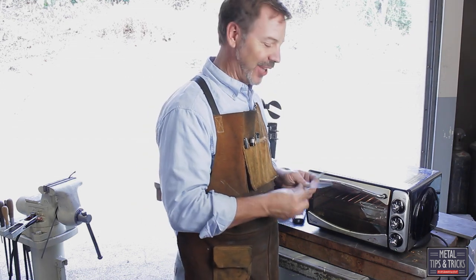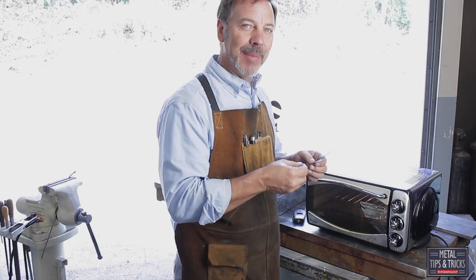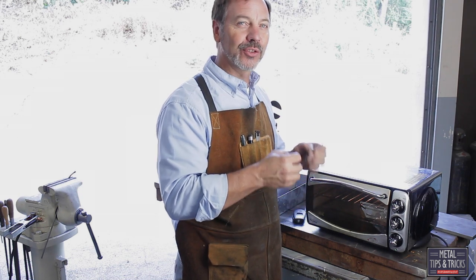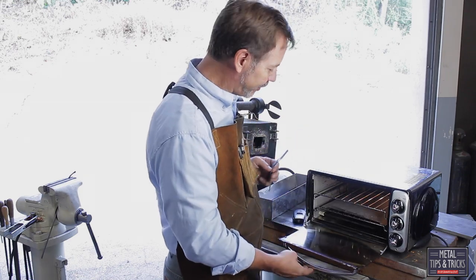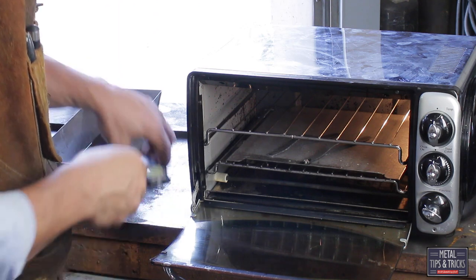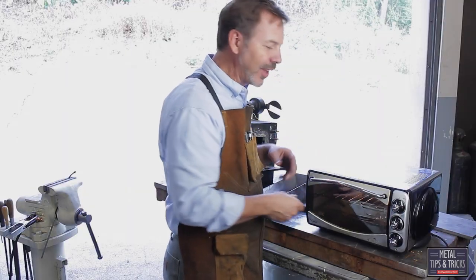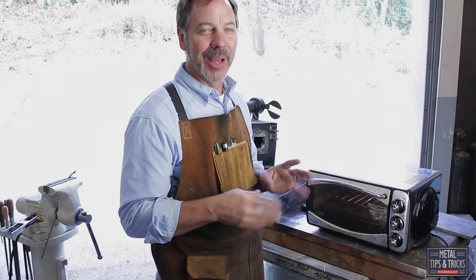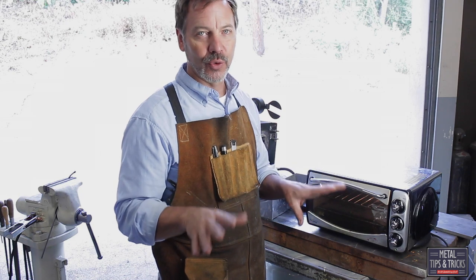We need to toughen the steel — or temper it. We've hardened it, but now it's brittle. By tempering it, it makes it a tougher metal, and you can decide if you want it tough or strong or whatever by what temperature you're setting it at. I'm going to go with 300 degrees on this. We're just going to let it cook for a good hour, maybe an hour and a half, then shut it off and just let it naturally cool gradually.